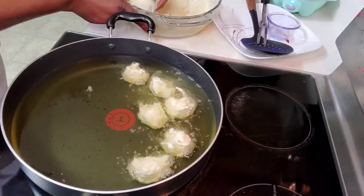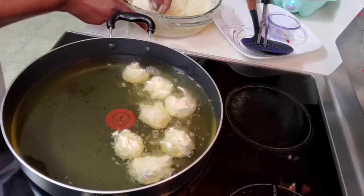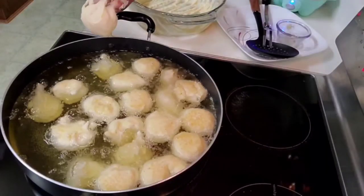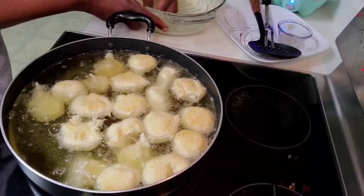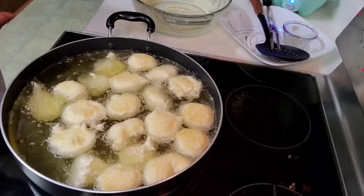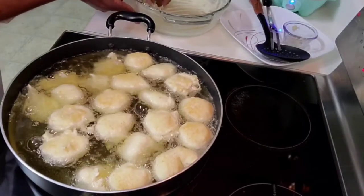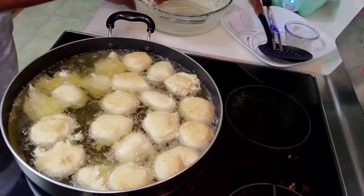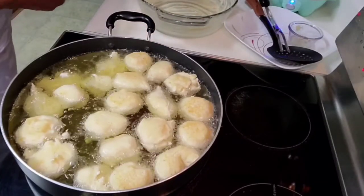Otherwise the outside might be brown while the inside is still raw. So we need to be very careful with that. You see how I'm doing it — you mold the quantity you want, then you push it towards the oil. You mold it round and drop it into the oil. Make sure you pay attention to these buns and keep turning very often so that they can brown all around and evenly.